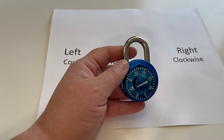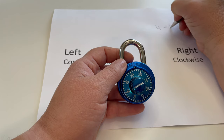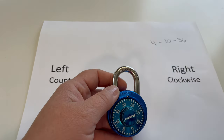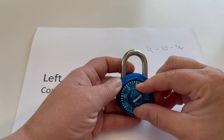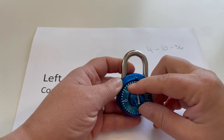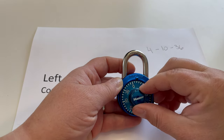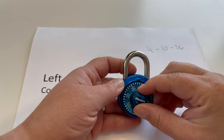I'm actually going to write it here on the paper so that you can see where I'm going: 4, 10, 36. So we're going to go past the zero, to 4, past the 10, stop at the 10, and then to 36.